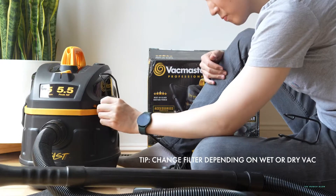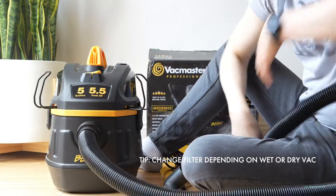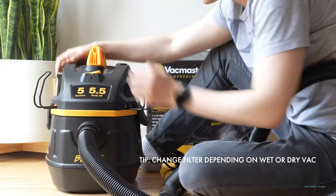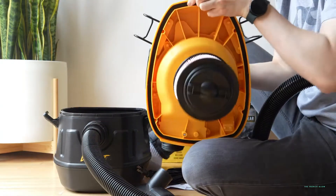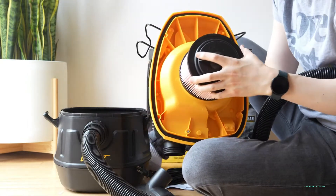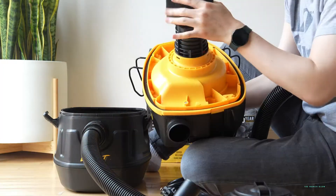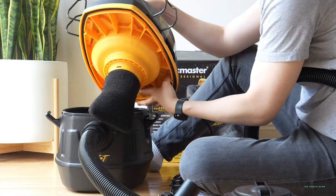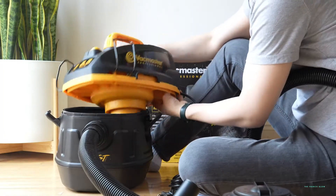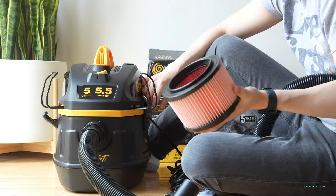One tip: if you are going to be using this for wet vac purposes, what you're going to want to do is remove the dry filter that's inside. So you're going to remove that dry filter — I'll show you how. You have your dry filter here; you're going to be removing this filter, and then you're going to be adding on top of it your wet filter. You'll be using this as your wet filter for water. You've got to remember to do that, otherwise this is going to get soaked and wear over time or get moldy.